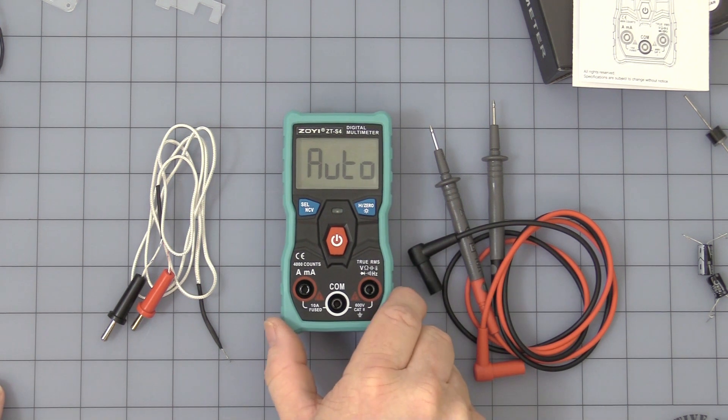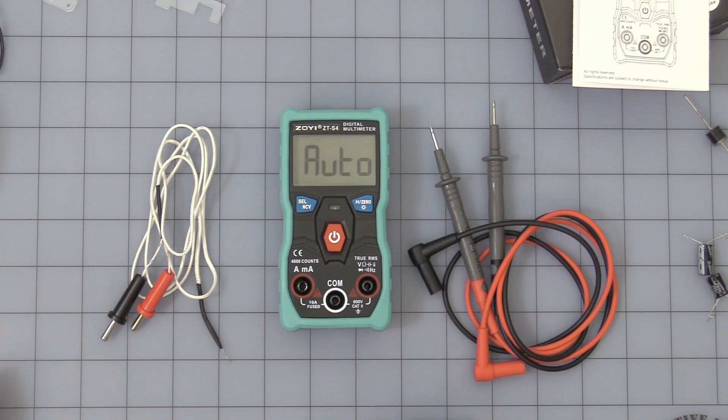It does have an auto-off feature after about 15 minutes. At 14 minutes it'll beep a couple of times to give you a warning, then at 15 minutes it'll beep once and shut off.